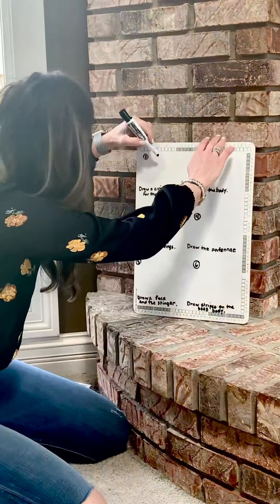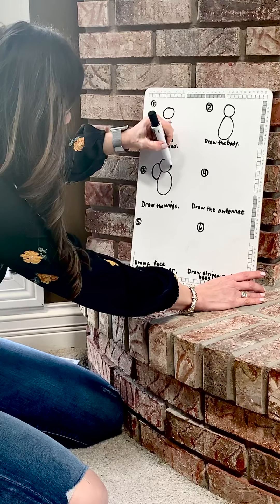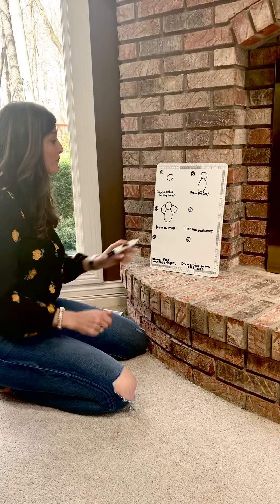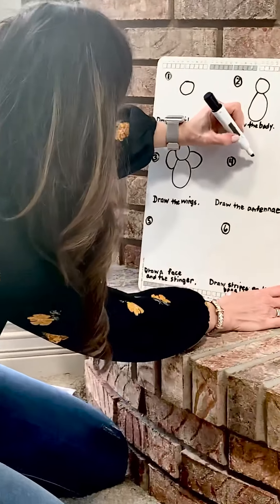Okay, then we're going to move on to step number three — we're going to add the wings. Now we're going to start about halfway on the head and we're going to draw the letter C, and now we're going to do a backward C.